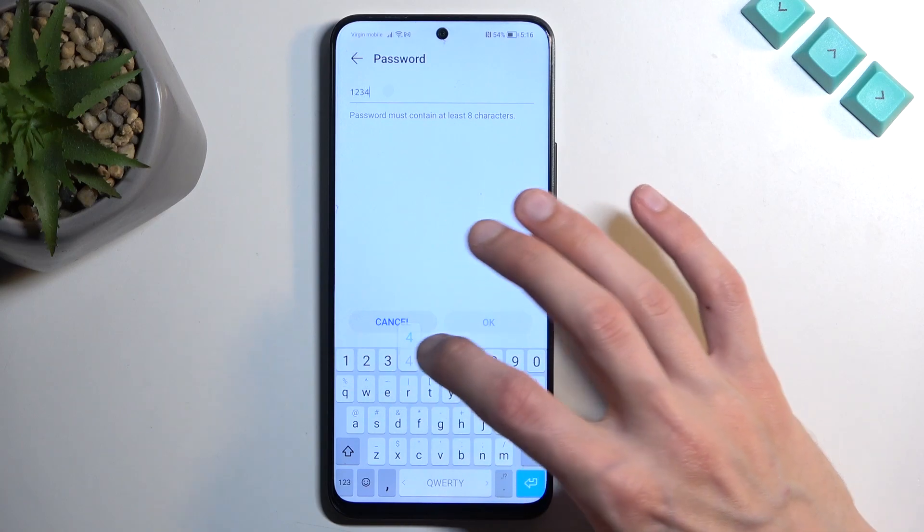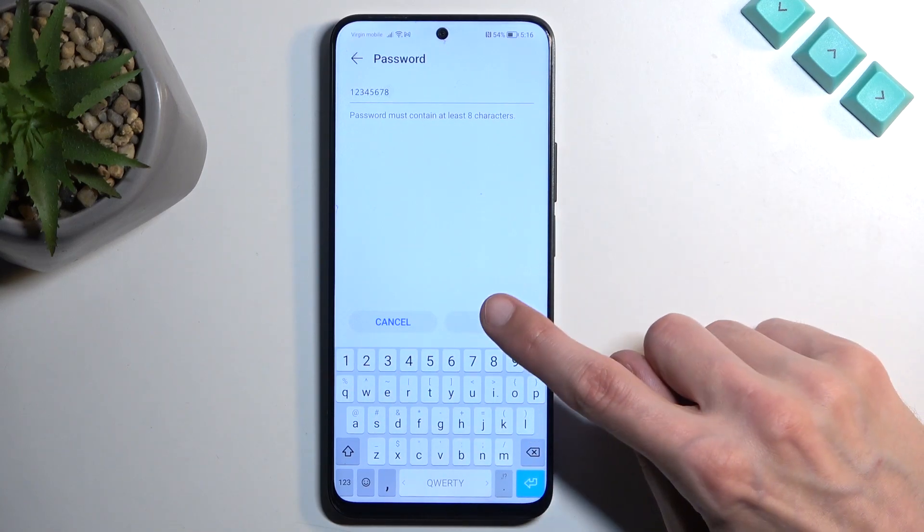I'm going to remove it and set up my own new password, which will need to have at least 8 characters in length.